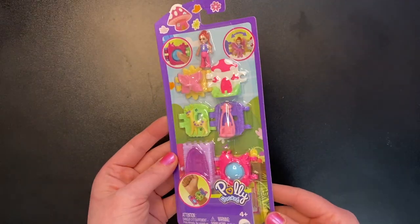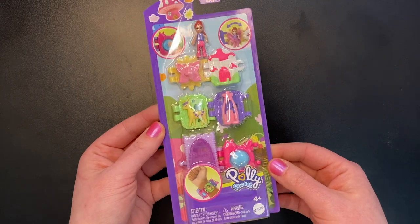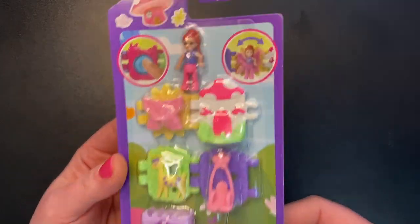Let's start with the Mushroom Bracelet. I don't usually open things on camera, but these are kind of straightforward. You can already see everything that's here anyway, and there's not a whole lot of packaging to deal with, so I'm just going to go ahead and open it and show you how you snap it all together.